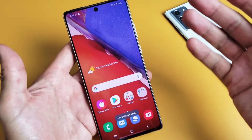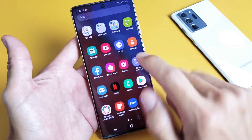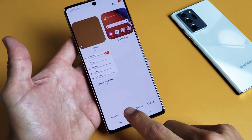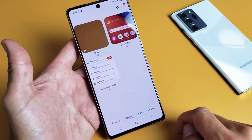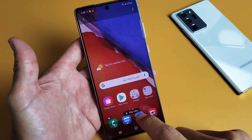Every time you stop the video, it gets saved automatically. If you swipe up, it goes directly into your photos gallery. Tap on albums and you should have a new folder called Screen Recordings. Let's tap on that and go ahead and play this really fast.